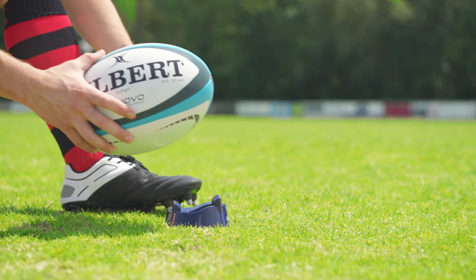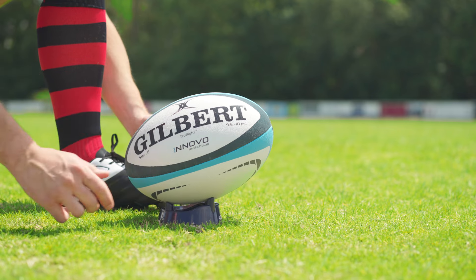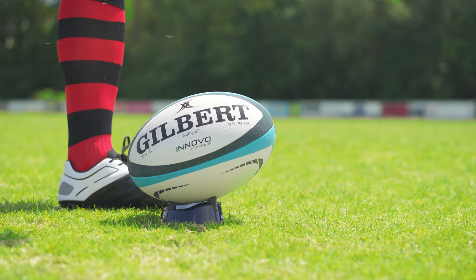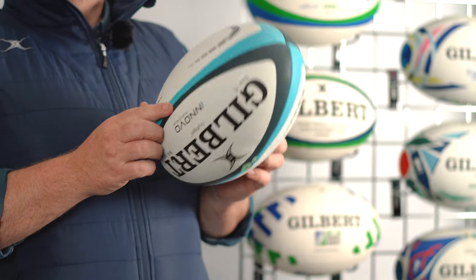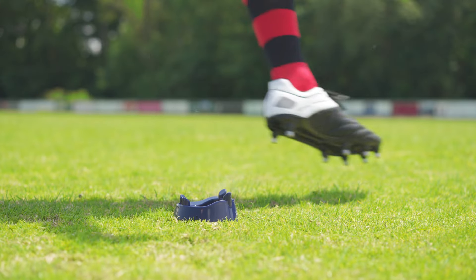The Innovo ball is one of the balls within the range that is pre-kicked, and that de-stresses the seams where the ball's been stitched together. That allows the ball to find its proper shape more quickly when it's first inflated, and the benefit of that is that the shape of the ball is more consistent as soon as you inflate it — so you're going to get a consistent performance straight out of the bag.